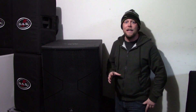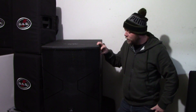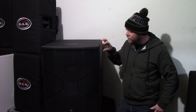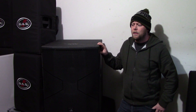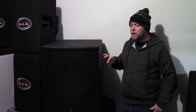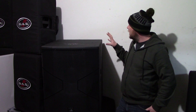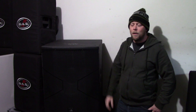Let's talk about the DAS Audio Vantec 18A. This is an 18-inch powered subwoofer. We have four of these in inventory right now, and I think we bought them pretty much right when the Vantec series was released. The specs on these are pretty good — they market it as a 2,000 watt subwoofer cabinet.